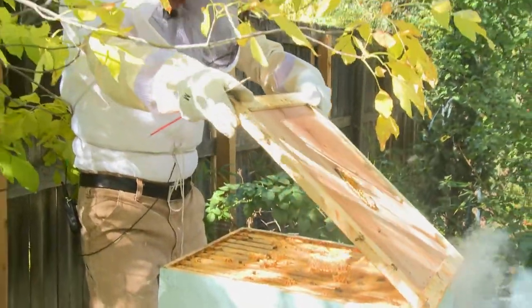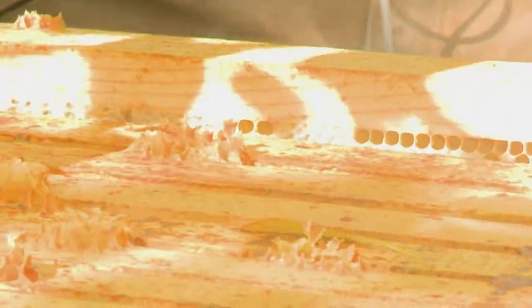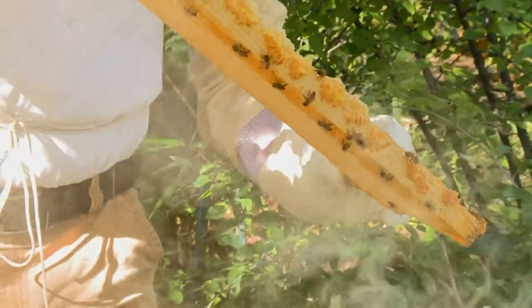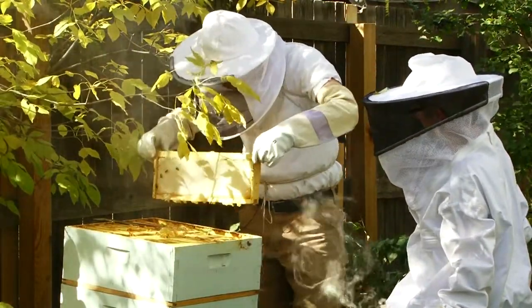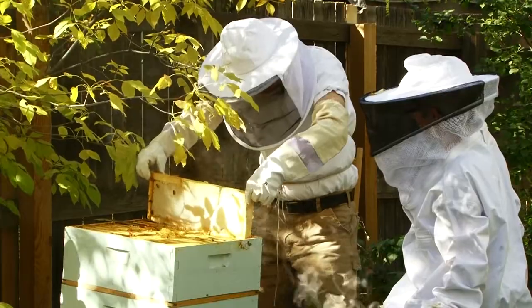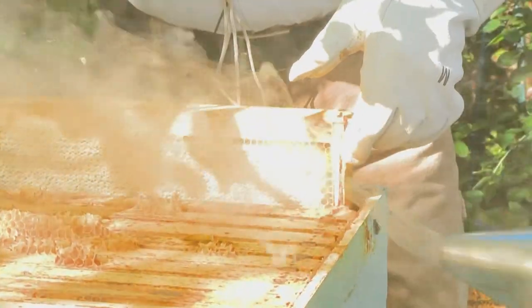I hope we have some honey in here. Oh, I see some wax in there — I hope there's honey in it. Sure enough, beautiful frame of beautiful capped honey. Isn't that gorgeous? I think we've got a full super of honey here, sweetie.